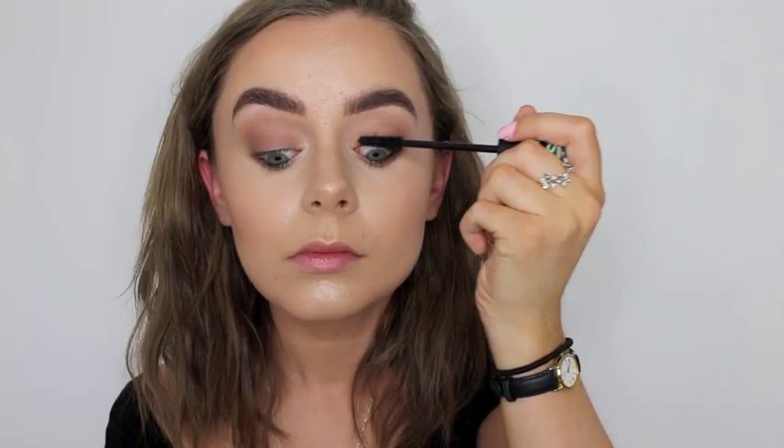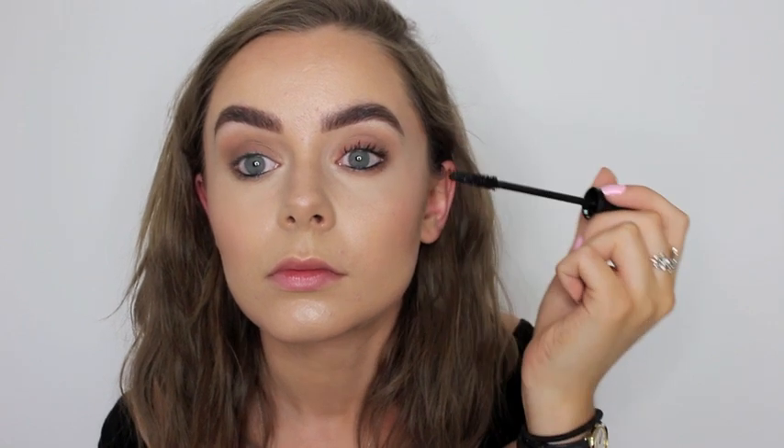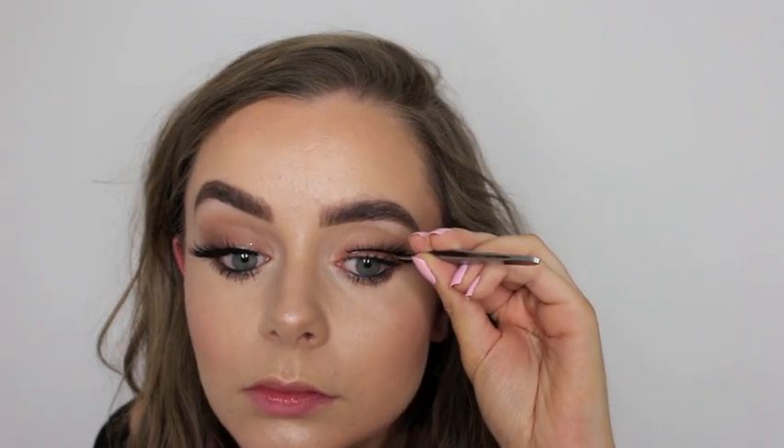Then I go in with my Essence Princess Lash mascara and I just coat my eyelashes in that before putting on my false lashes. For falsies I'm going in with my Cocoa Lashes in the style Carry and I just use some duo glue and stick them on.